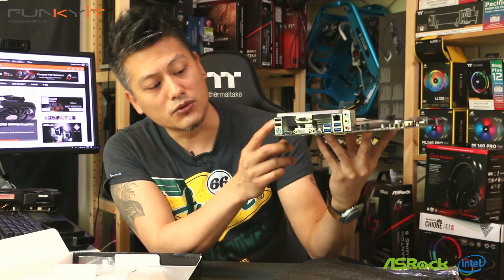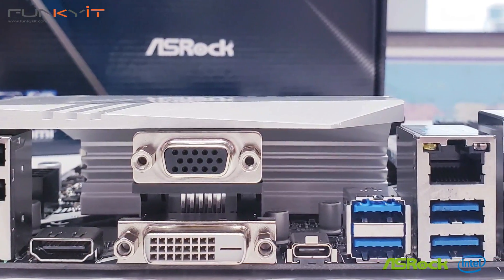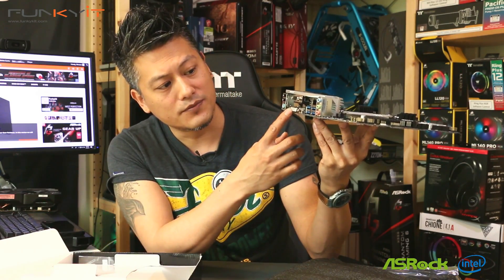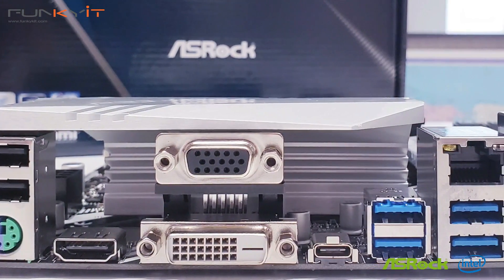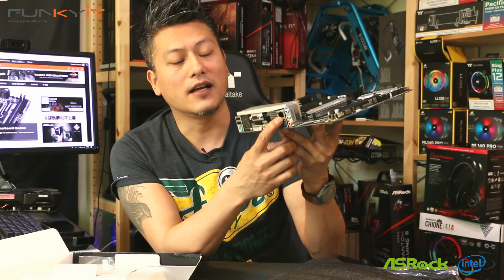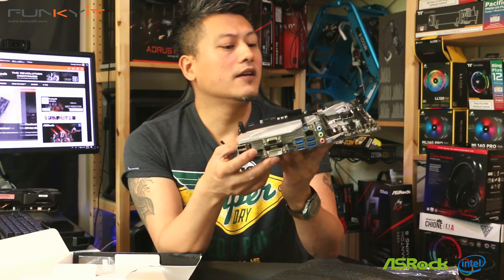Looking at the IO panel, we have a PS/2 keyboard and mouse port, USB 2.0, HDMI, DisplayPort, and DVI — so three monitor outputs, allowing you to connect up to three monitors. You also get USB 3.1 Gen 1 and USB 3.1 Gen 2.